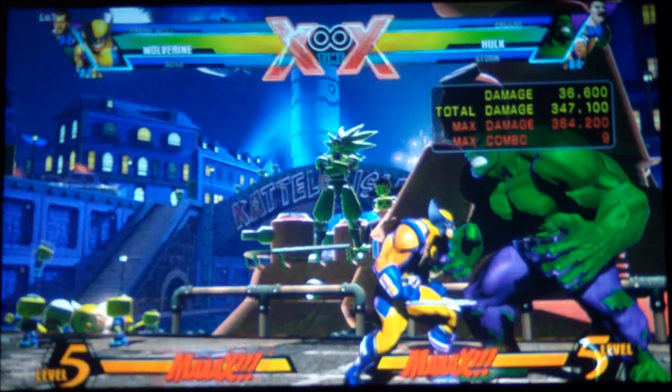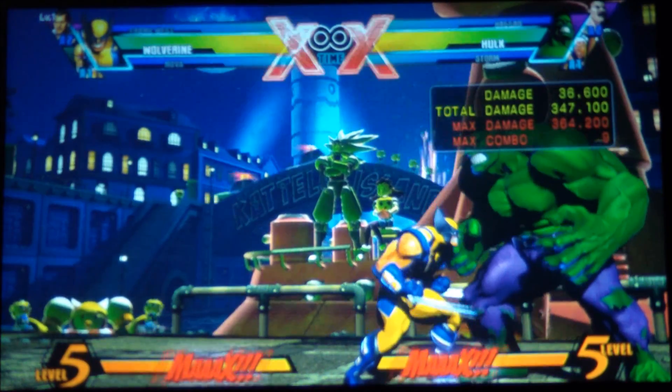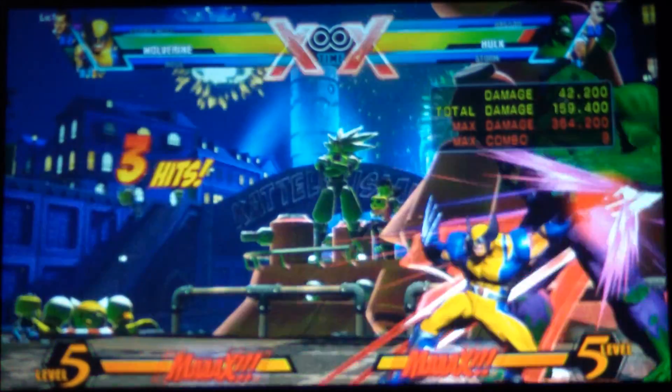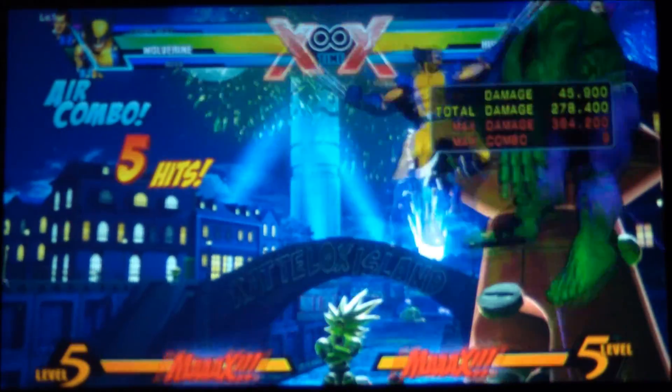But that will be in another tutorial. Let's just keep it simple with an assist of Nova. So, light, medium, light, hard, special. Medium, medium, light, hard, special.